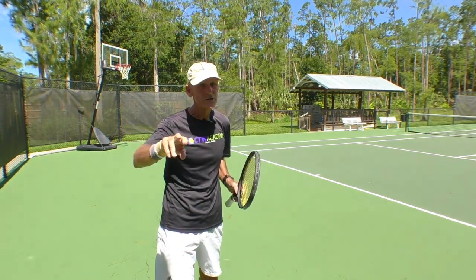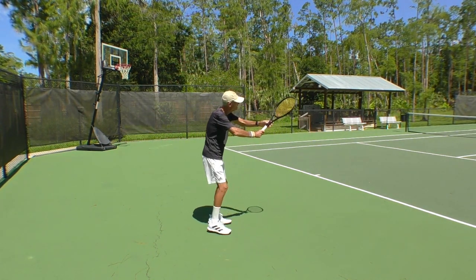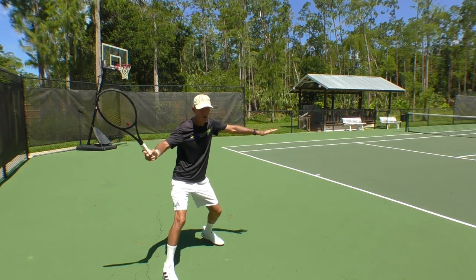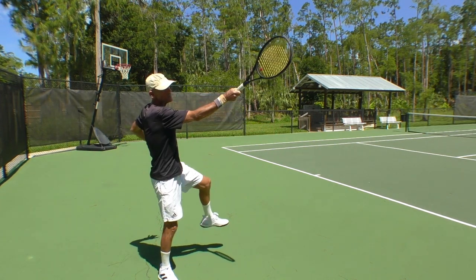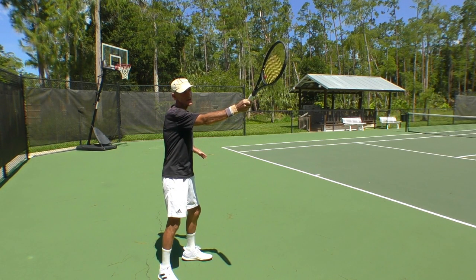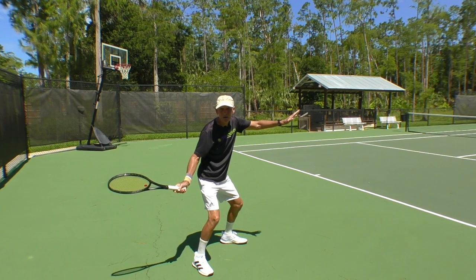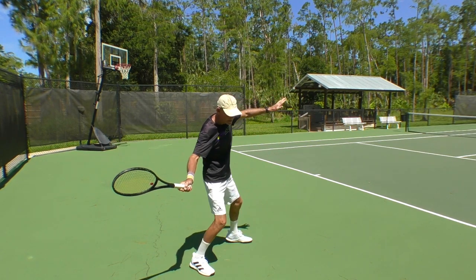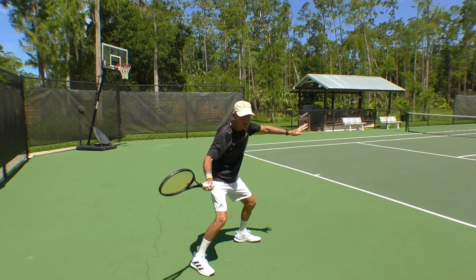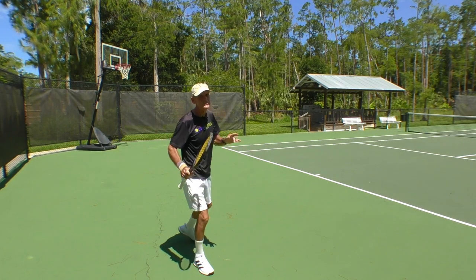Make sure your racket comes back in a closed position — really closed — and just go up at contact. I could hit a ball this high, above my head, and still hit a forehand. The other thing is, if that left leg tends to go back, the shoulders can open up too early. You don't want that — you're going to lose depth and you're going to lose power.